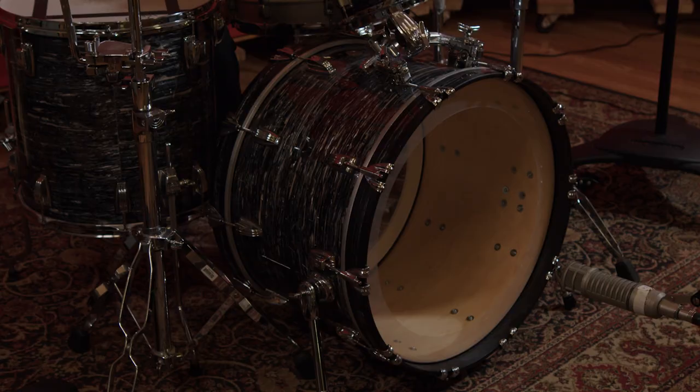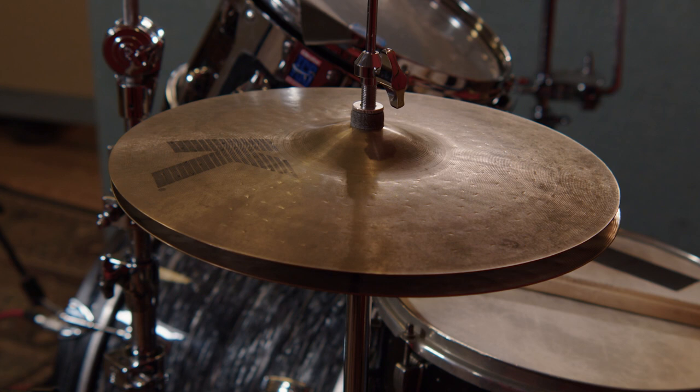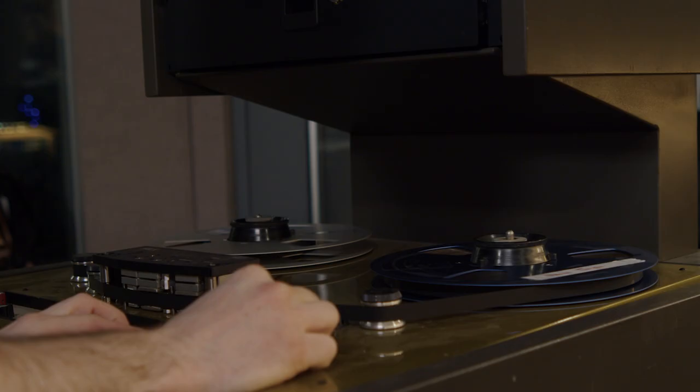For our drums we have a classic maple Ludwig kit and we used a Ludwig Acrylite snare. For our cymbals we used K-Dark Zildjian hi-hats and then we used a 21-inch K-Sweet Zildjian ride.